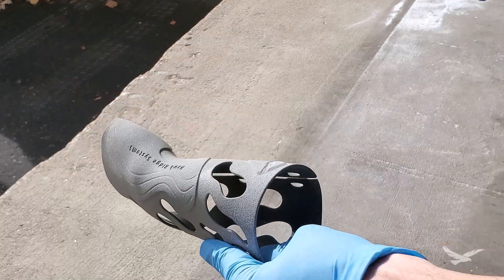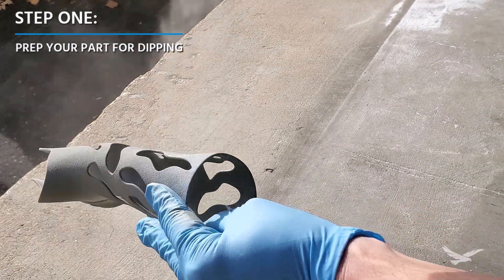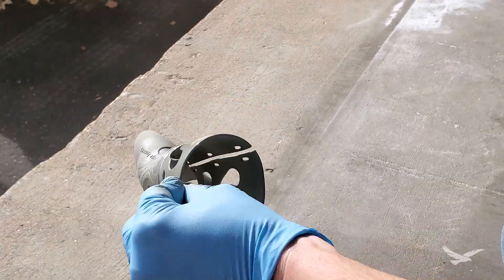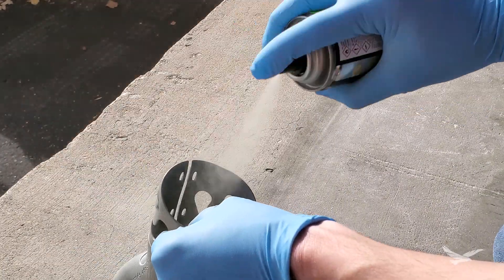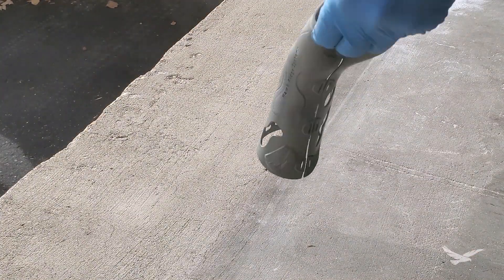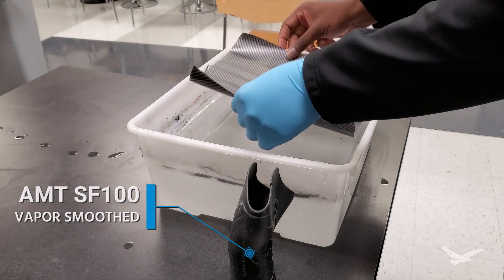Now in terms of actually going through the Hydro Dipping process, the first recommended step is to do a bit of prep work on your part. Since Hydro Dipping is essentially a painting process, smoother surfaces will generally yield better looking results, and things like sanding or priming your parts can help the graphic stick better. This is optional though, and we did end up with some pretty good looking parts even with raw 3D prints. We also were able to use vapor smoothed parts and got some good end results from those as well.